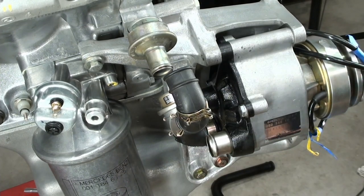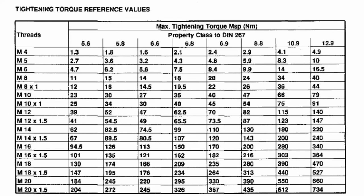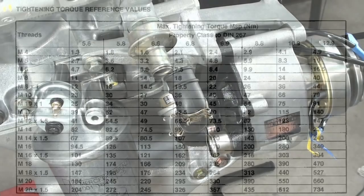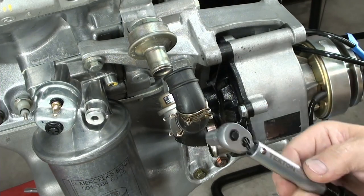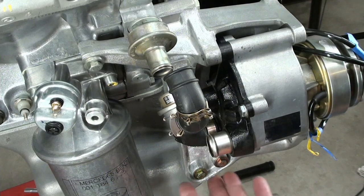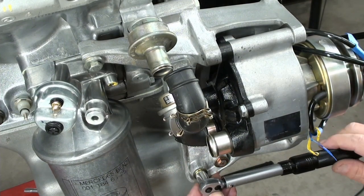Now I can snug up the bottom bolts. There are no torque specifications for these, so according to my reference chart, an M6 bolt would be 9.9 newton meters. I have my little torque wrench set to 9.5 newton meters. You could just snug this up, but I love this tool so I want to use it.